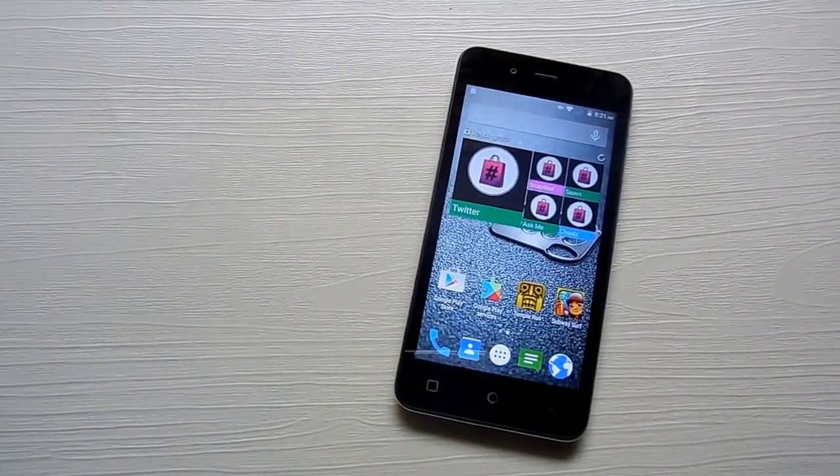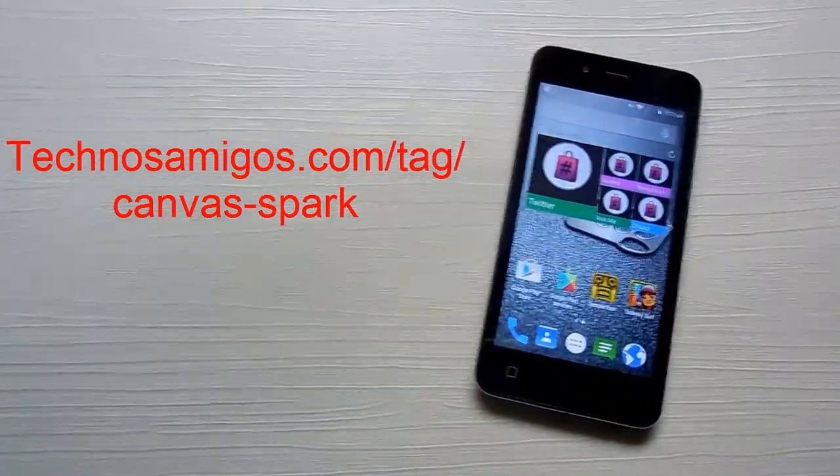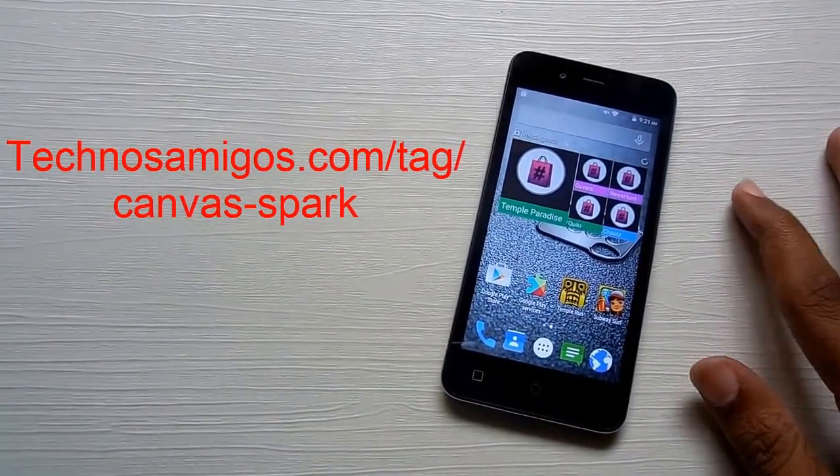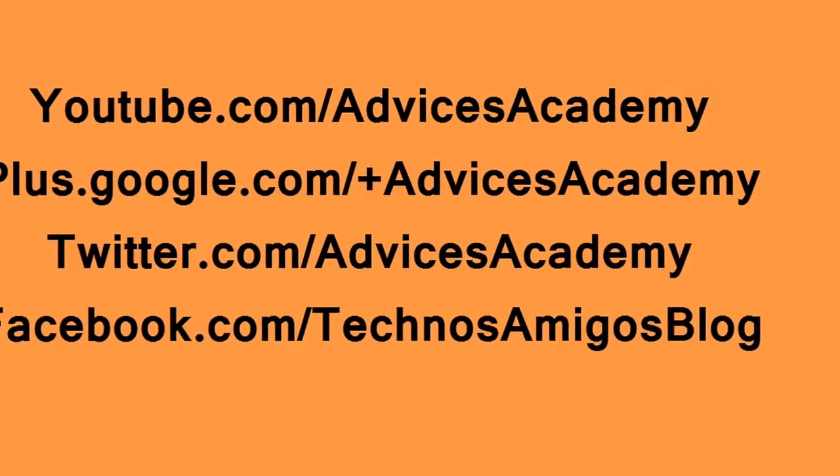Like this video, share it with your friends, and check out more tips on Micromax Canvas Park. That's it for right now and I will catch you in the next video at Advices Academy.